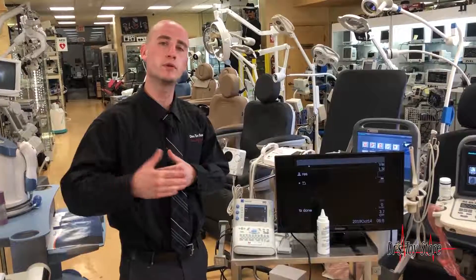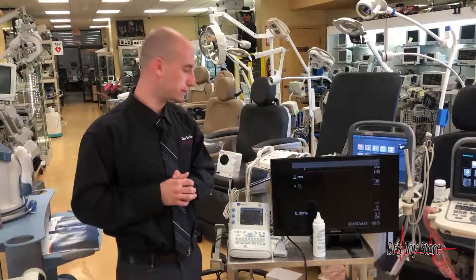Hi, Mike here with the Doctor's Toy Store. Today's conversation is about portable ultrasounds for your practice.